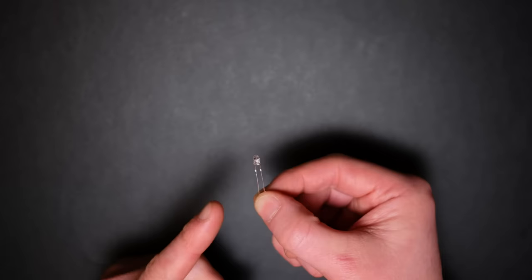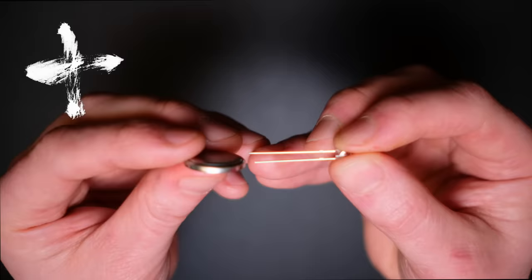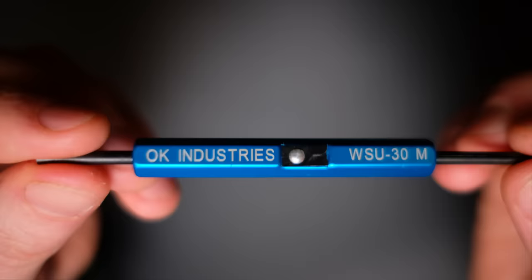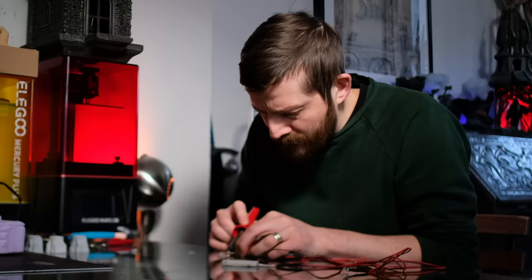This is your standard 3mm flickering LED, otherwise known as a light emitting diode. LEDs have a short leg and a long leg. The long leg is the positive, but if you're unsure you can simply test your LED with a coin battery, switching sides until it actually turns on. Before I was introduced to the wire wrap tool I added LEDs to my builds by soldering, but soldering has its problems.